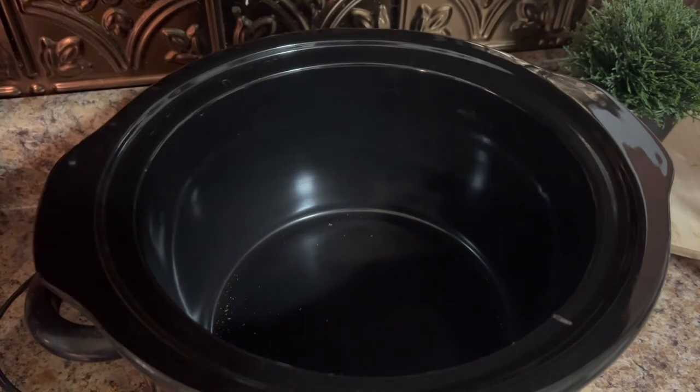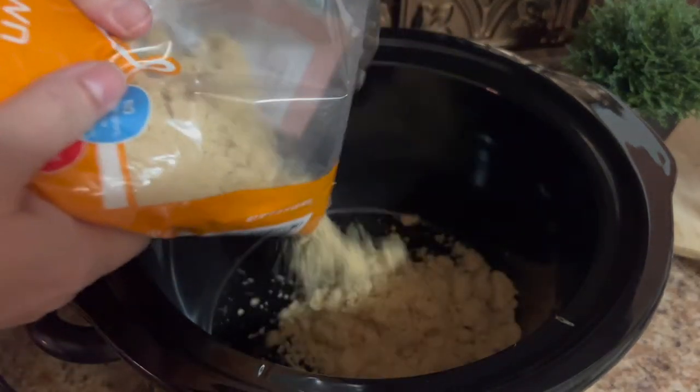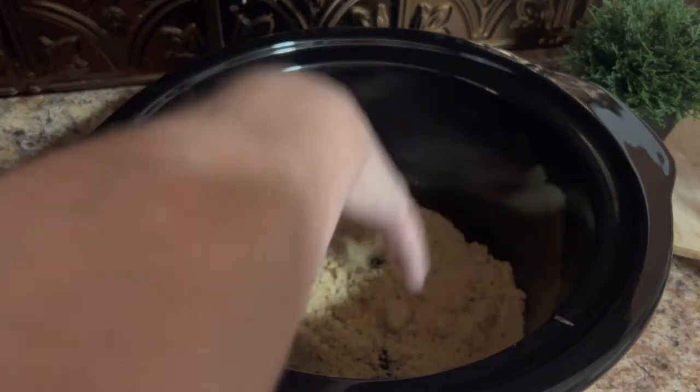And a bag of brown sugar. The first thing we're going to do is layer the brown sugar in the bottom of the crock pot — just put a layer on the bottom so the whole bottom is covered.